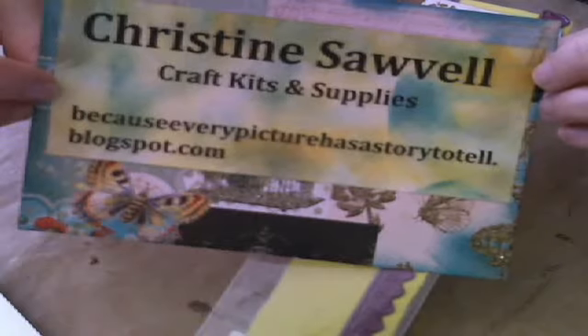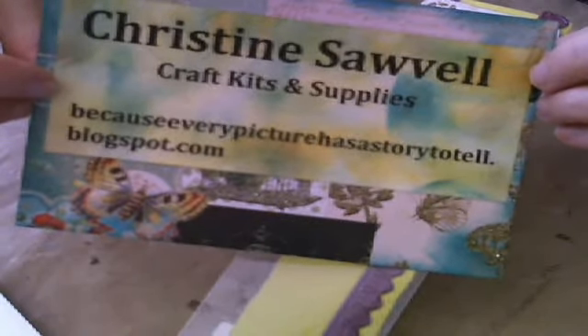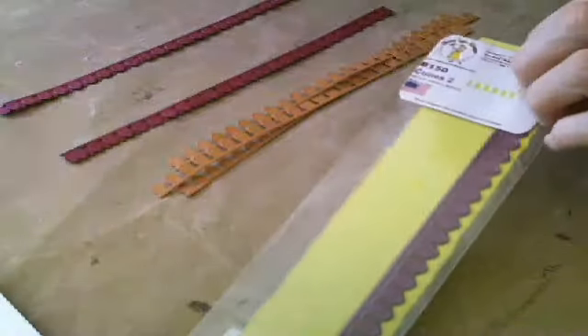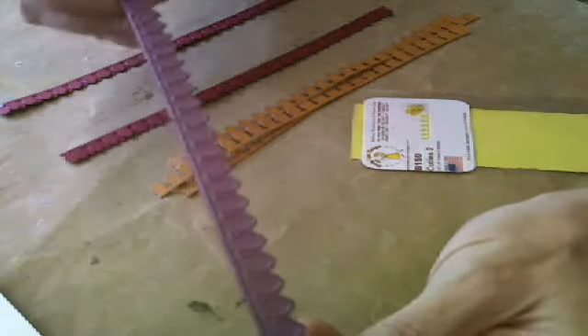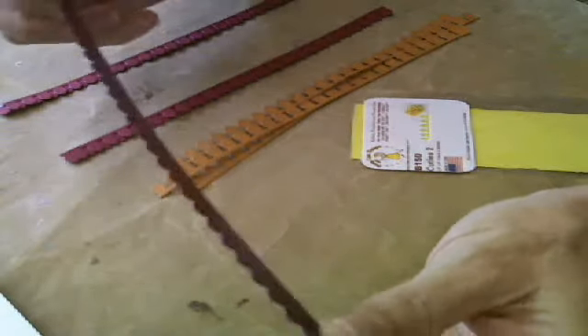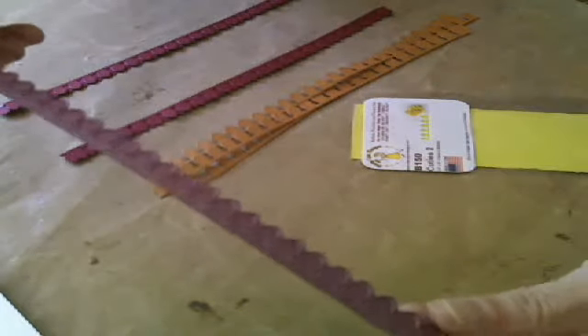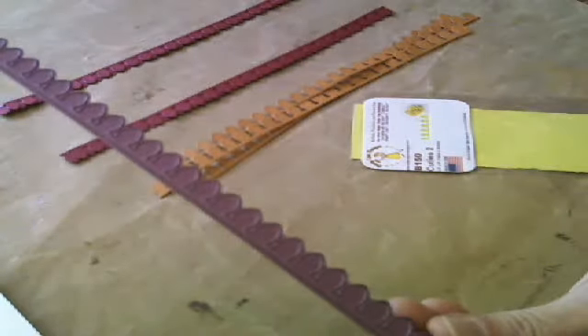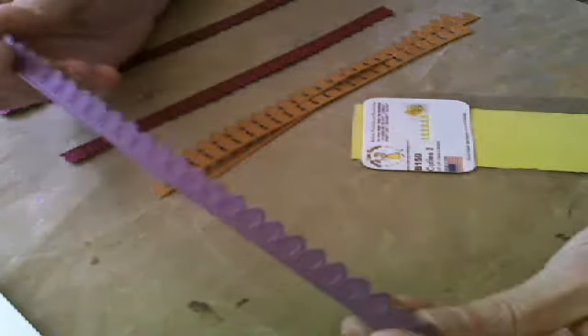So if this is something that you would like, you can go on over to my blog to purchase it, and I do ship free. This die is one of the easiest flower dies. This is what the die looks like. Cherry Lynn dies are made in America. They're very high quality and they're very easy to use, and I'm going to show you how this die makes a really pretty flower.